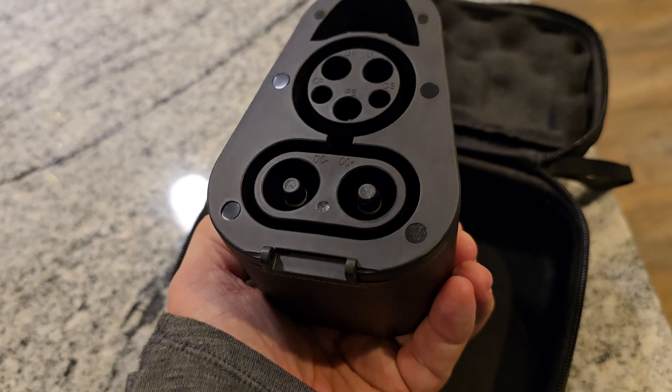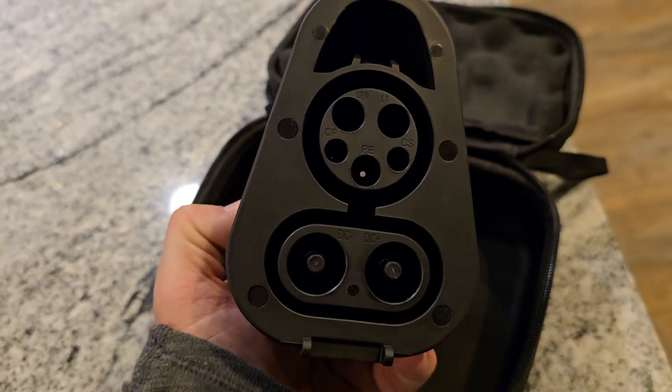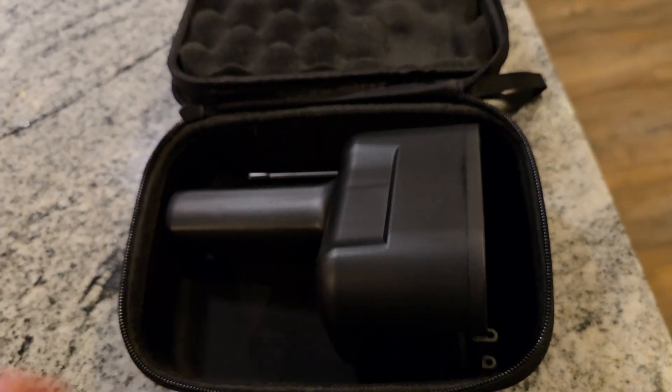So this is just a very quick look at it right out of the box, and I hope to be able to show a couple charging sessions later this weekend. Thank you.